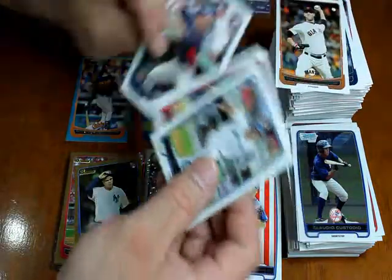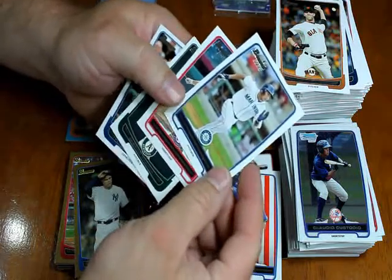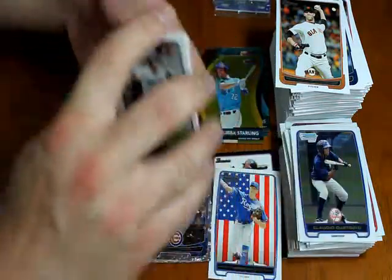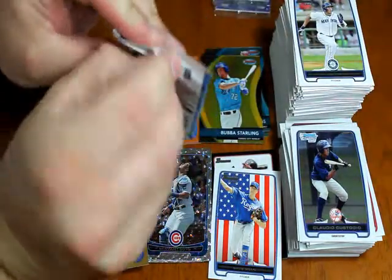I just put these over there without reading them because I actually read them already once and didn't realize the camera shut off. Mario Yepez, Zach Walters, Jared Parker, and Tyler Pastorinicki rookie card — last pack.